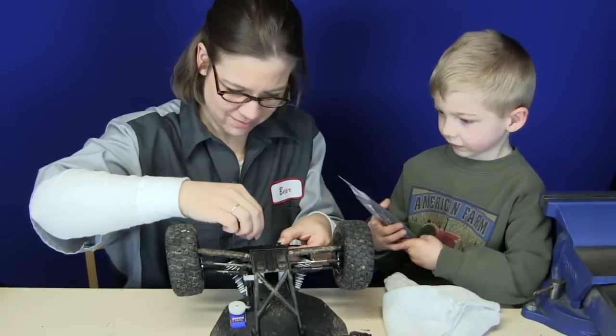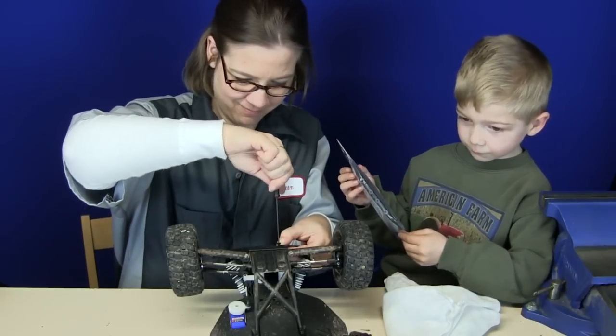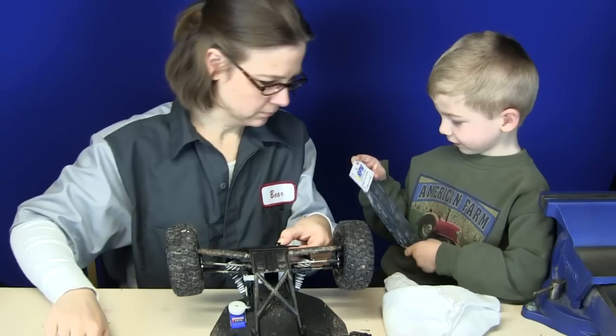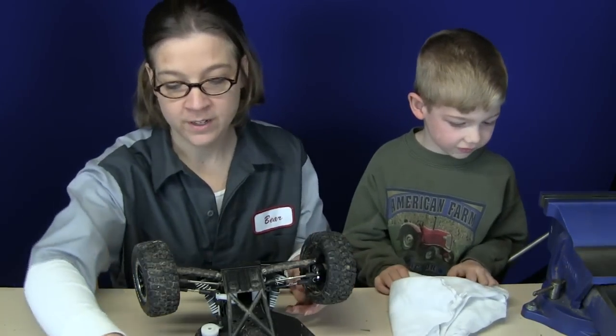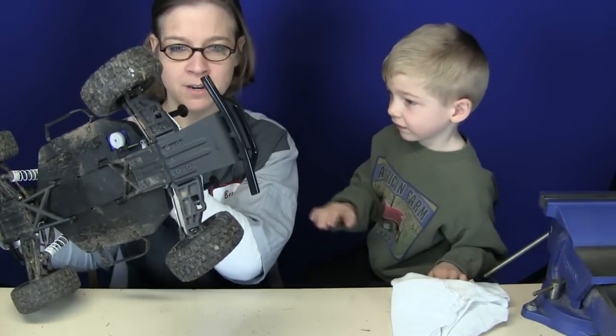Why does Mommy need a new back bumper? Because her old one doesn't work well. No — it's because we're going to put mud flaps on. As you're aware, the Mud Guy took over again. New shot — so he finished the front bumper. You can see it from the bottom and from the top.